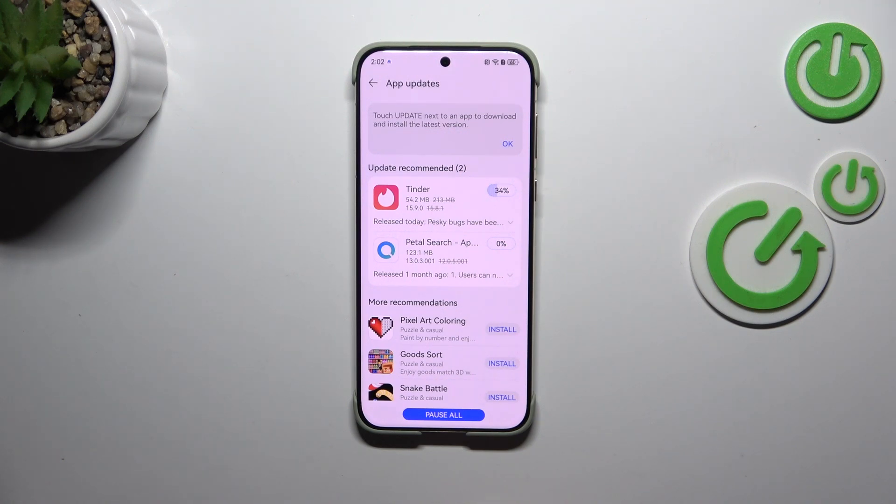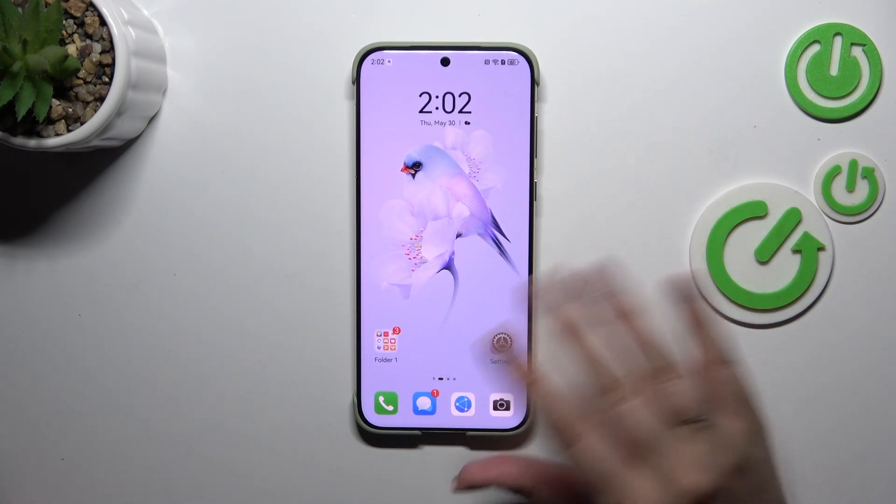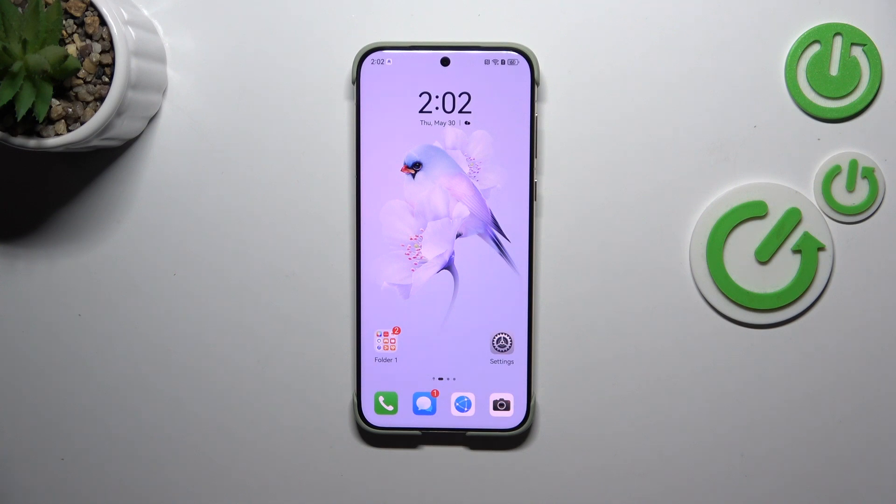The updates will be successfully installed and automatically applied. You do not have to do anything more — just wait patiently. You can even turn the screen off; everything will happen in the background.